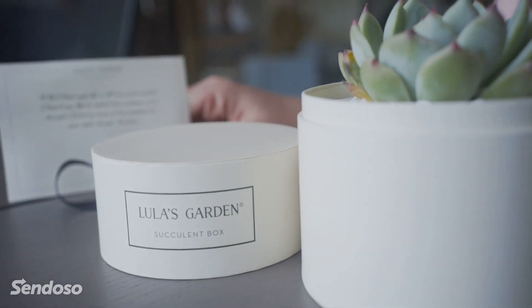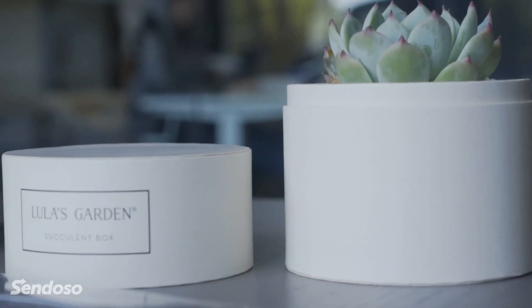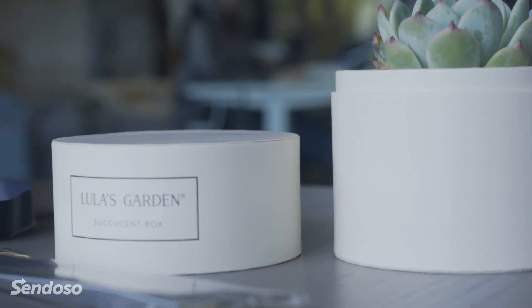This is a great thing that you can send to your customers as a way to remember you every day by having this nice little plant on their desk. This is just one of the many ways we're using Sendoso to rise above the noise. Thank you for joining us for this episode of Unboxed. We'll see you next time.